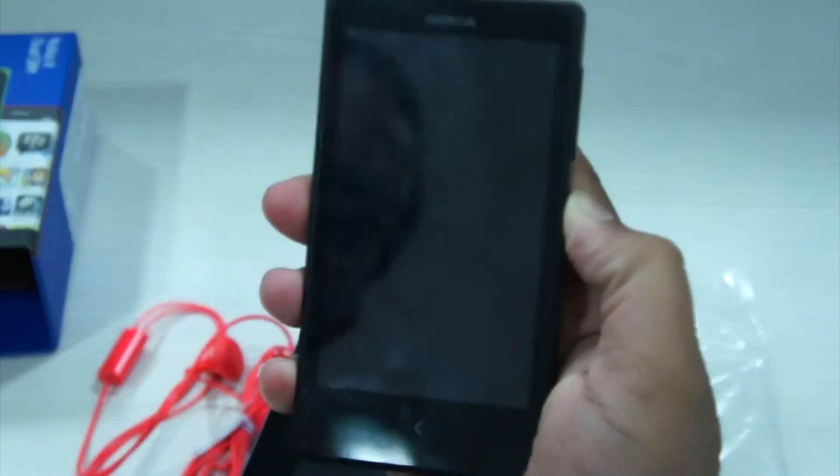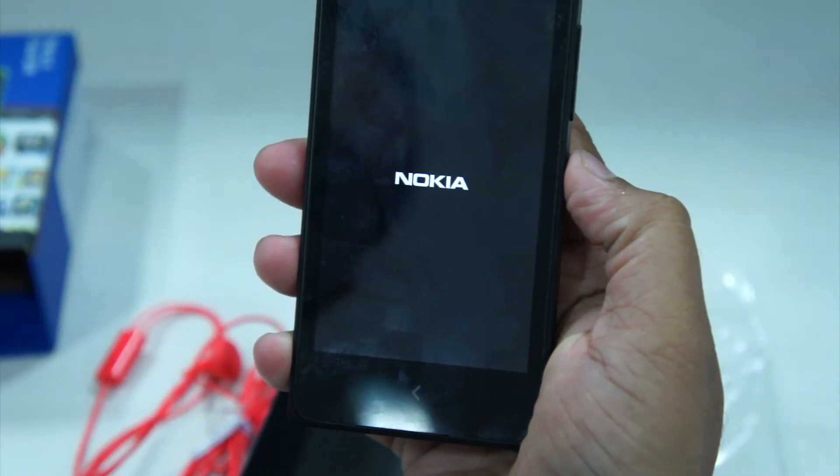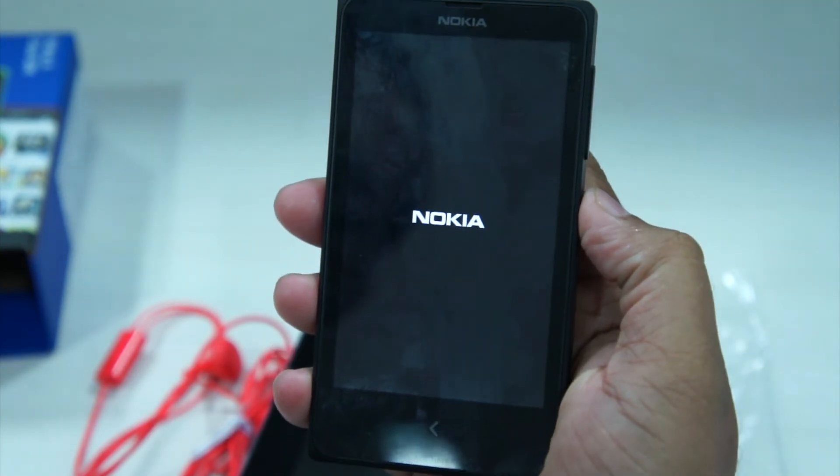As the device is booting, let's talk about the hardware. The Nokia X comes with a dual-core processor but it isn't the same one as the one used in the Lumia 520.